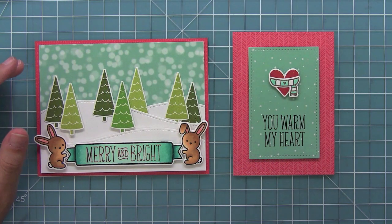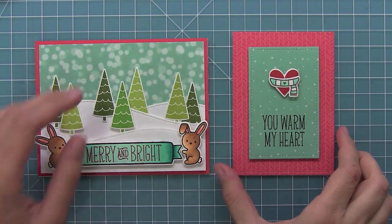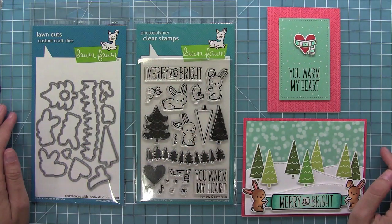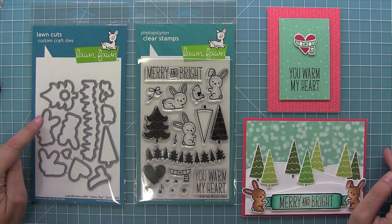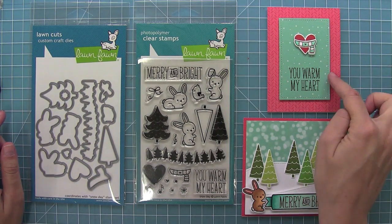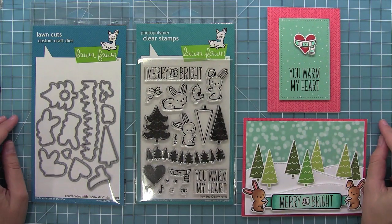And then a look at the two cards from the video. I love that you can get two completely different looks and styles from one stamp set. So this is Snow Day and its coordinating dies — I love this set so much for more complicated scene cards and more simple cards. I cannot wait to see what you guys create with it. I hope you have an absolutely amazing day. Bye!